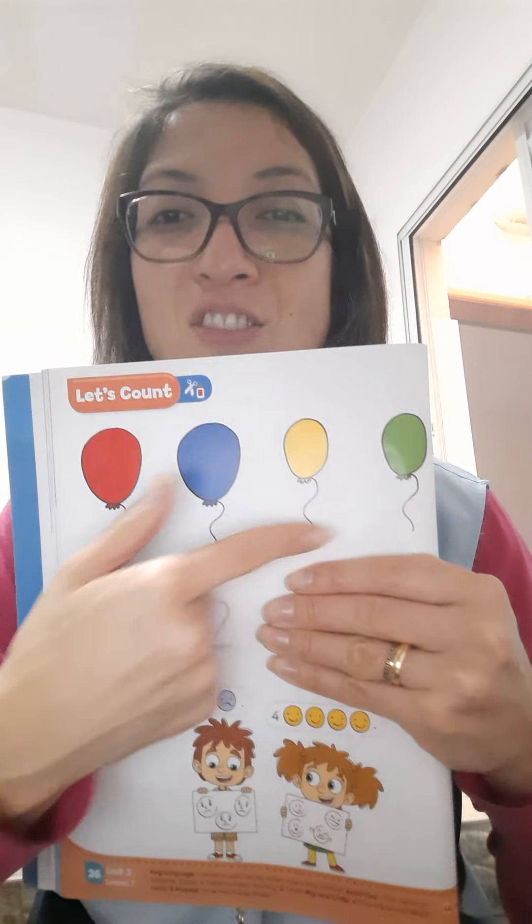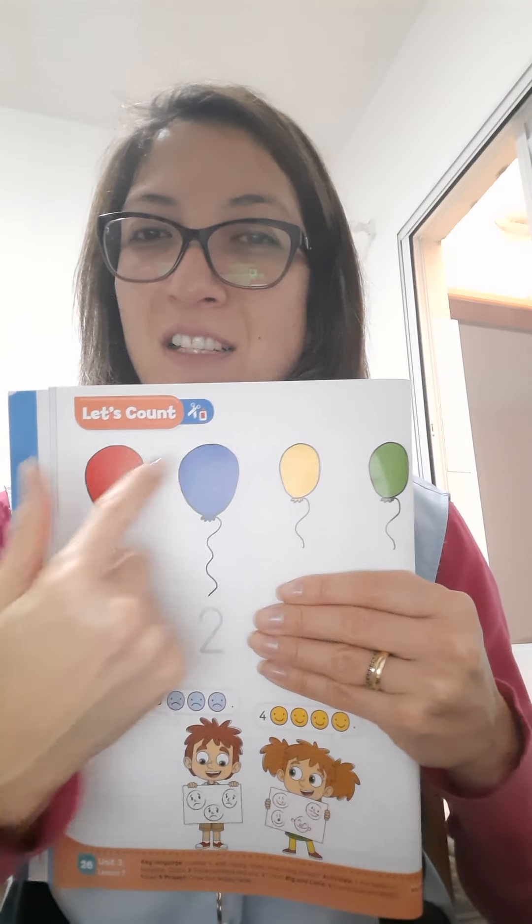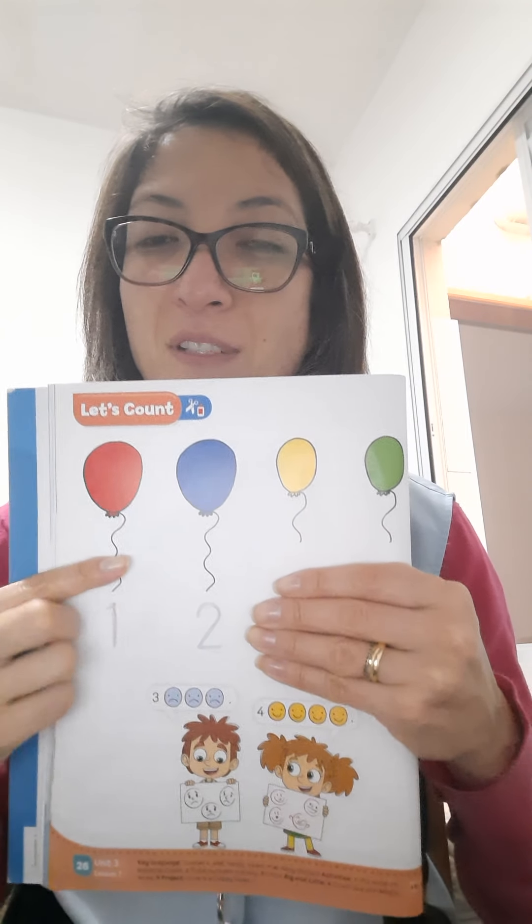Então, aqui nessa imagem nós podemos ver balões, bexigas, nessas cores que a teacher falou e mostrou pra vocês. Look at the numbers! Do you remember the numbers? Yes! Okay! So, look! This is one. You repeat. One. Okay?